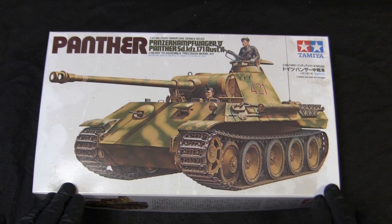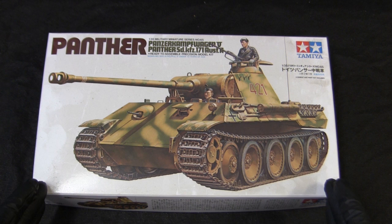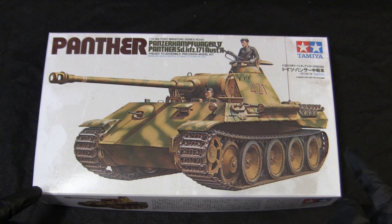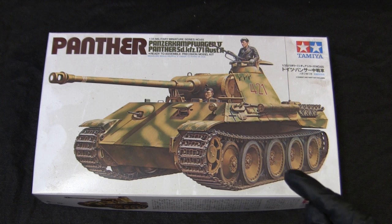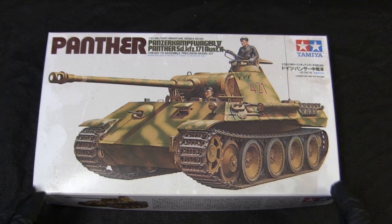Although Tamiya did have an earlier rendition of a Panther, this model's tooling was light years more advanced and better detailed. Around this time, I believe Tamiya had their engineers go to the Aberdeen Proving Ground as well as the Bovington Tank Collection to take photographs and reference material. This is definitely noticed because many of the vehicles in the APG collection and the Bovington Tank Collection were released by Tamiya in various guises. If anyone has ever been to the APG and saw their M10 Tank Destroyer, you'll see a resemblance between the real one preserved there and the Tamiya kit released around the same period.